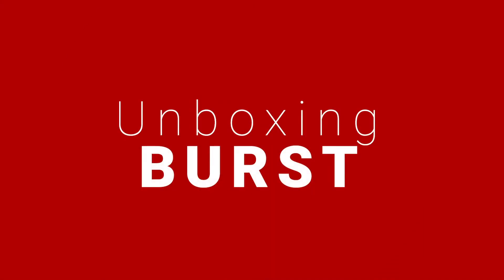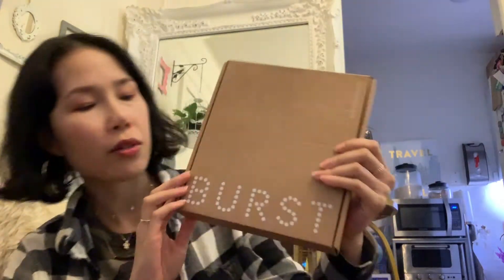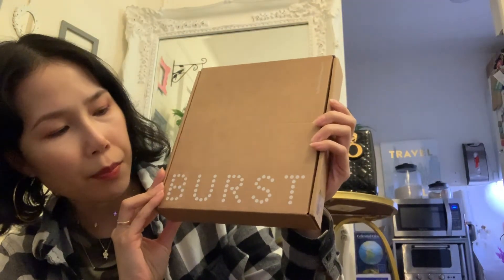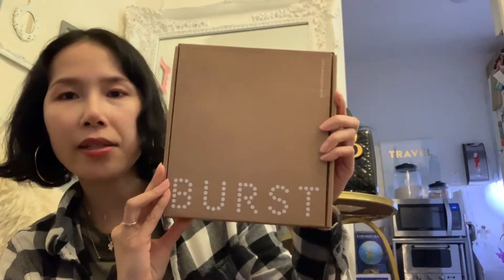Hi everyone, welcome back to another video. Today I want to do an unboxing video — I just bought this electric toothbrush recently called Burst, and this Burst toothbrush has the most reviews on social media.